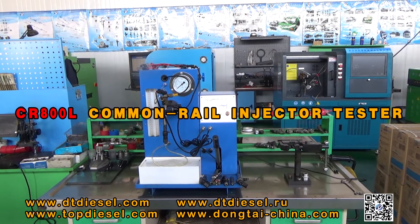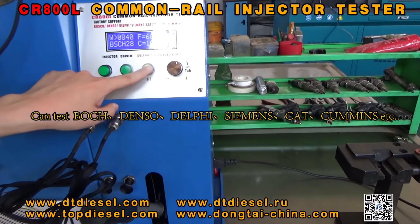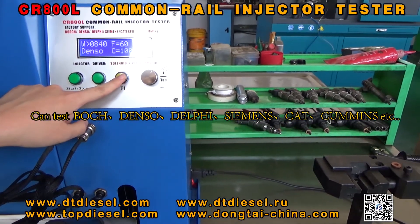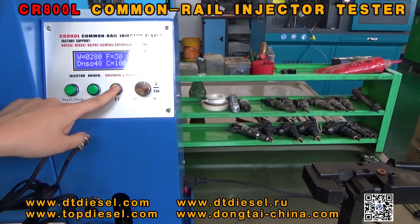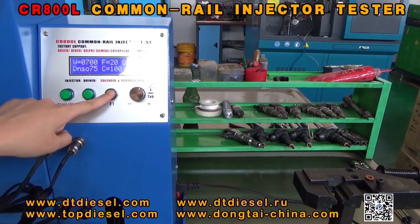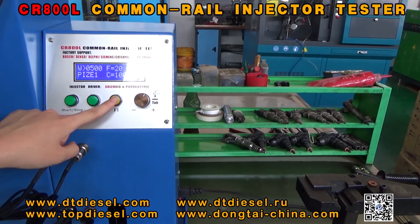CR800L Camelio Injector Tesla Bans — it can test both. Compatible types include Denso, Derby, Godzilla, and Pizzle.